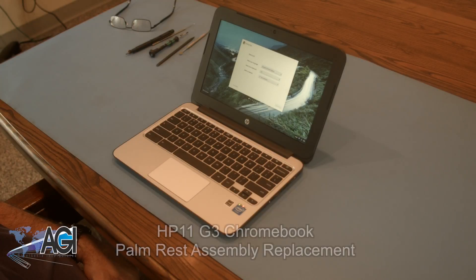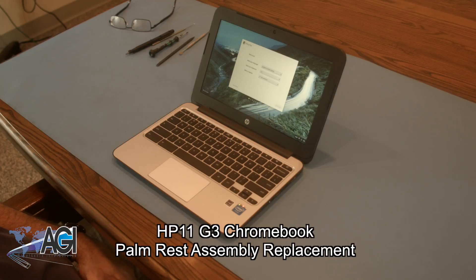Hello! Today we'll be showing you how to replace the palm rest assembly in an HP 11 G3 Chromebook.